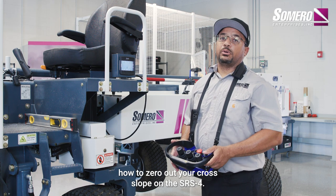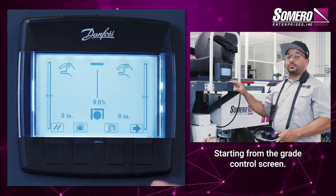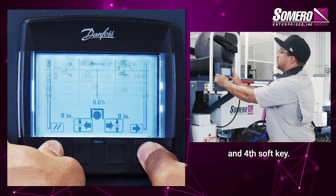Today we're going to demonstrate how to zero out your cross slope on the SRS-4. Starting from the grade control screen, we're going to navigate to our hidden tuning screen using our first soft key and fourth soft key.